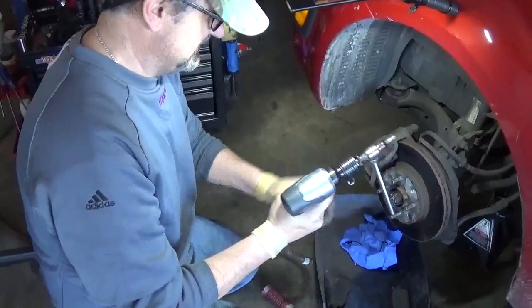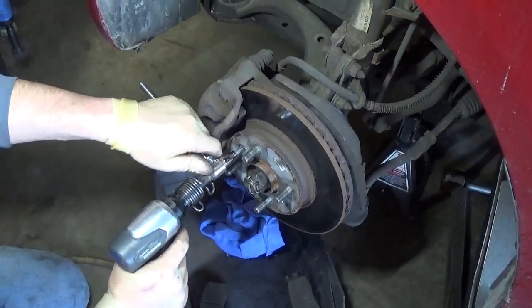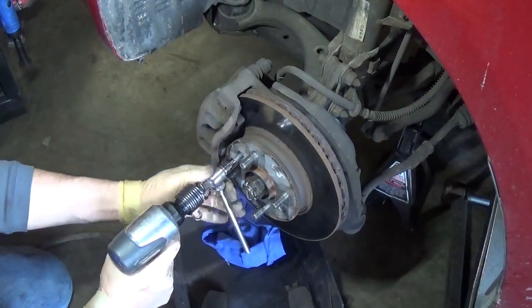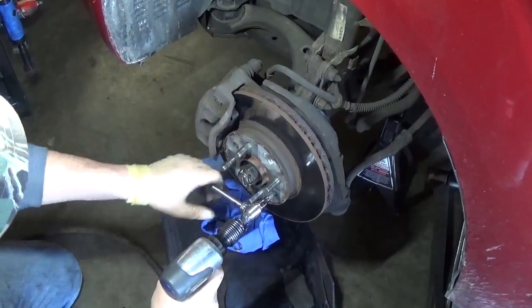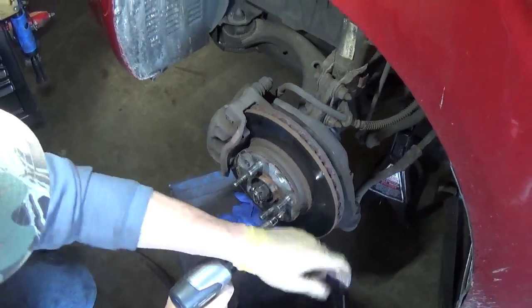I'm gonna hook it up to the air supply. You just put it inside the screw and then you're gonna just hit your air hammer and slowly push it down. There you go, one is loose. You have to kind of move the handle so you don't get injured, but there you go.